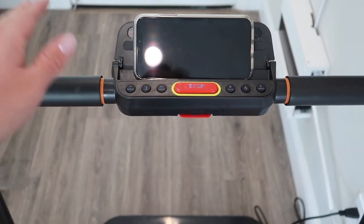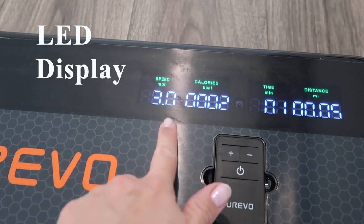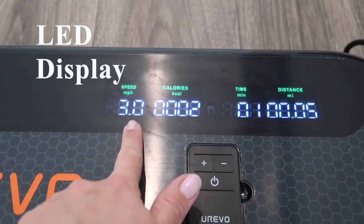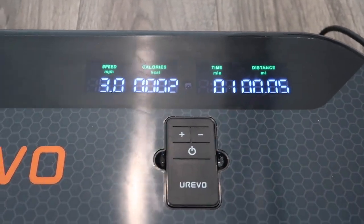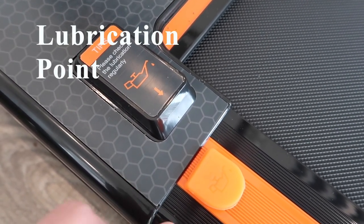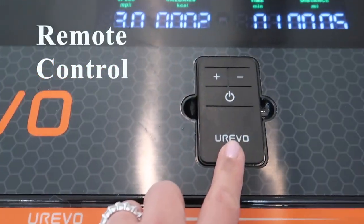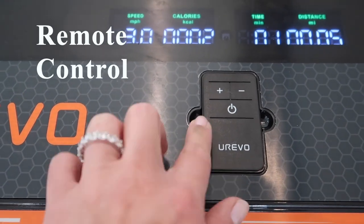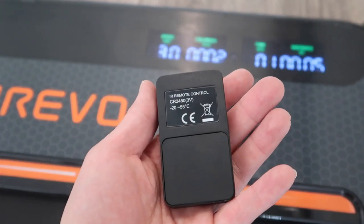This bar isn't the most sturdy but it is locked in place — I wouldn't heavily lean on it, but it is great for maintaining your balance. On the bottom portion we have the display. They also have an area where you can lubricate the machine, which is something I haven't seen on other treadmill models. Here is the remote control if you want to use it under the walking mode with the handlebars folded down — you would just control everything with this remote.